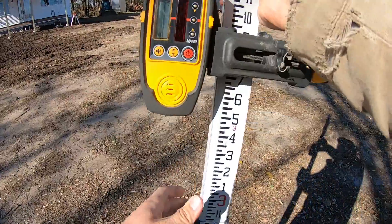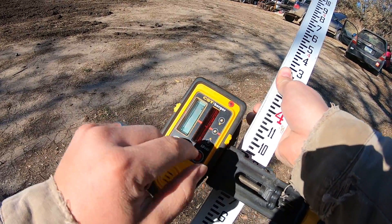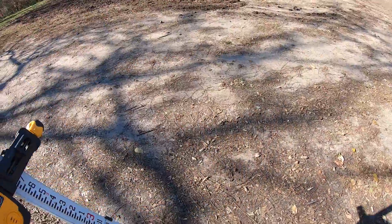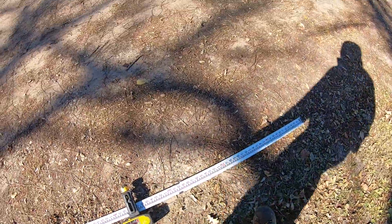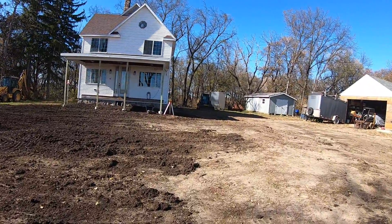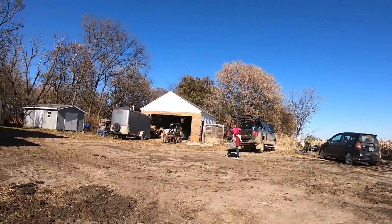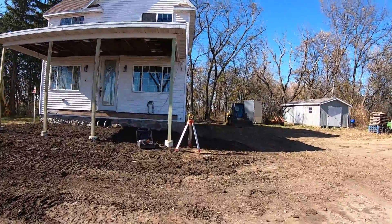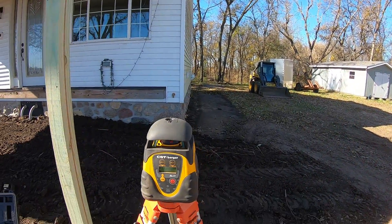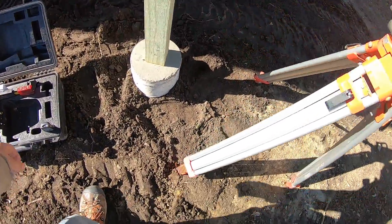We can also change the margins on here to be narrower or wider — that's just to select how much tolerance it will have when it's catching the beam. For shooting slope, we're working towards sloping this whole area back this way so that the water runs off in this direction. I think we're going to do about two percent slope, and that just so happens to be the slope required for most plumbing applications. Two percent is about a quarter inch per foot — very close to it.